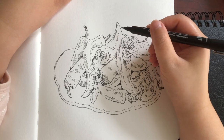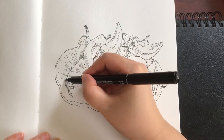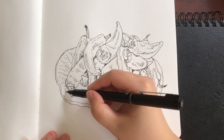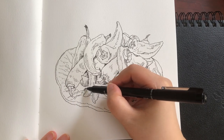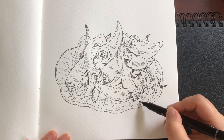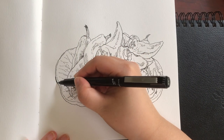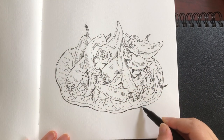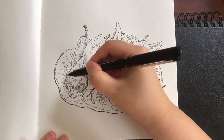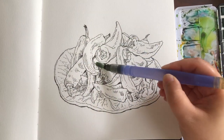Now I'm adding veins on this cabbage ceramic dish. I think this cabbage dish is vintage — we got it from a friend some years ago. We think the design is really unique and it's handcrafted, so we just decided to keep it. Now I'm ready to paint with watercolors.